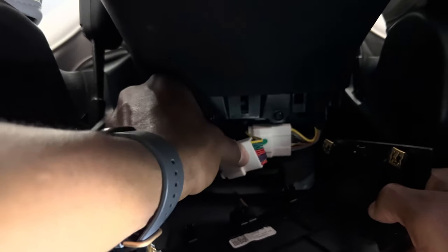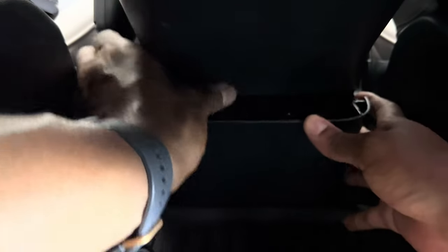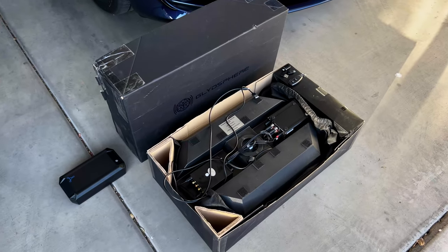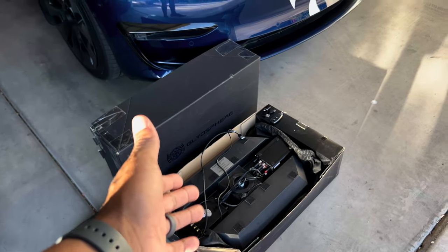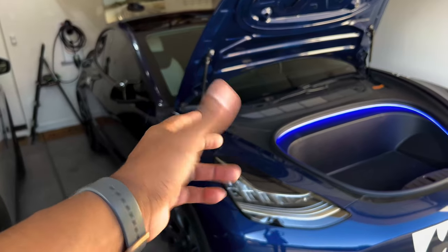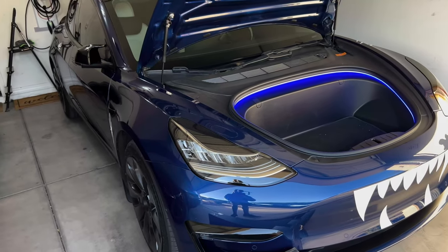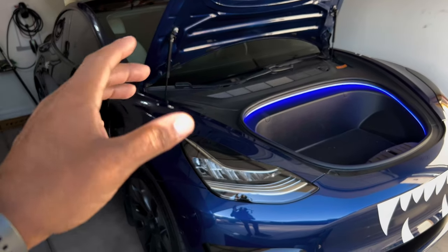I'm just going to shove these cables together and close everything back up. The OBD2 sensor portion of the installation was really the most complicated part, especially if you're not used to opening your car, taking off plastic panels, and unhooking electrical things. If that part seemed scary, the good news is that's the worst of it and it's behind you — now it's the easy part.